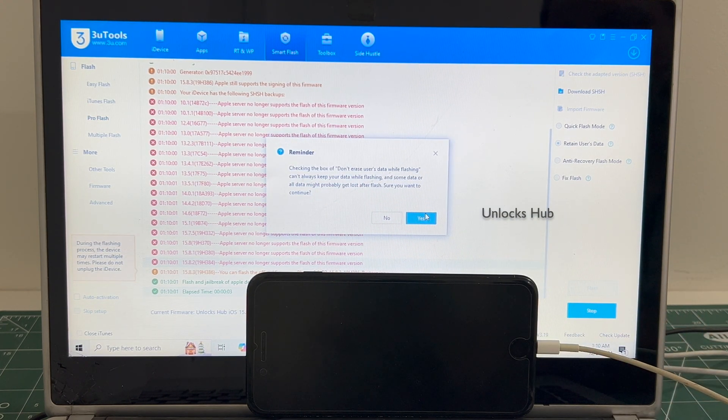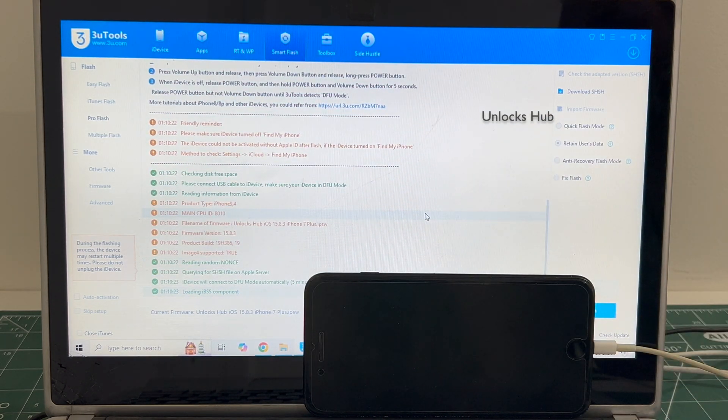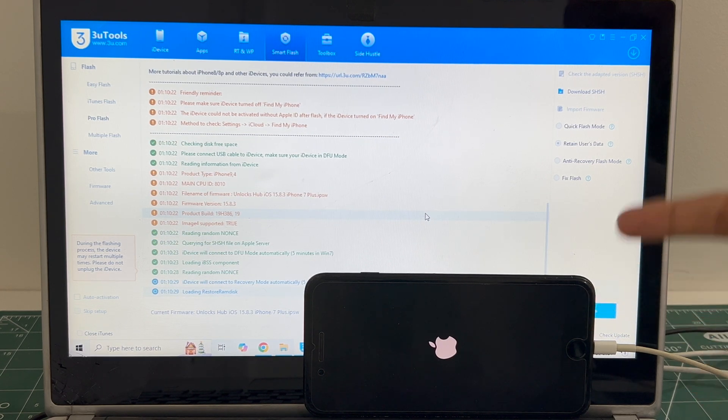Click on flash and click on yes. The installation begins. This whole process takes somewhere around 30 minutes. Do not unplug your phone at any point of time. Make sure your phone is charged more than 75% before starting this procedure.